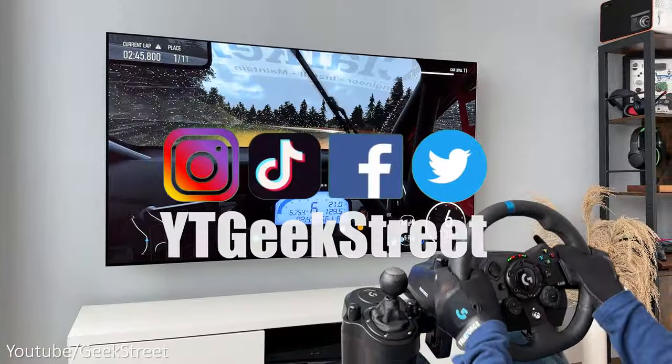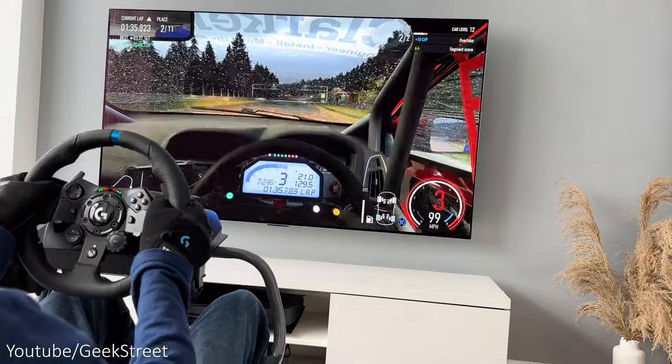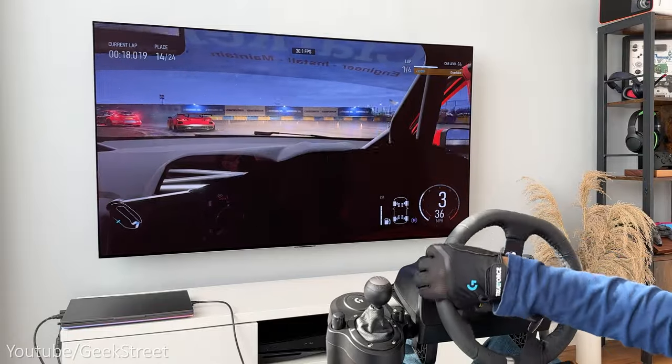You can follow me on my socials, don't forget to hit the like button, subscribe to the channel and turn on notifications to be notified of my next release. Thanks for viewing and see you in the next one.